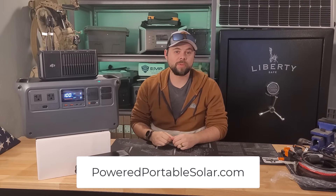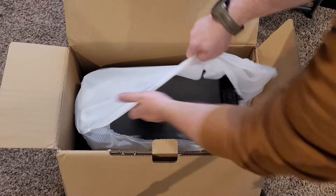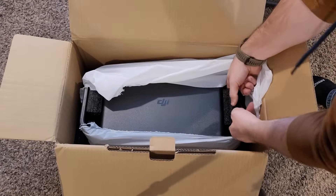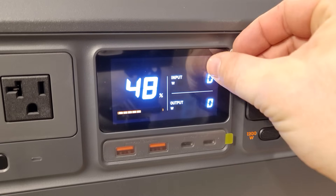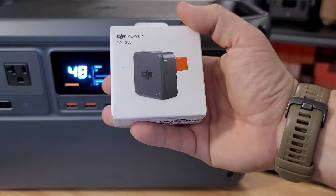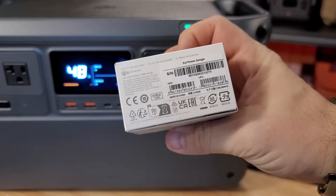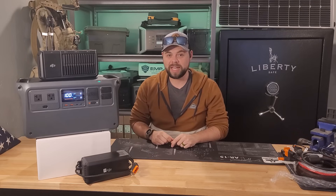My name is Ben, this is the Minuteman Prep YouTube channel, and in this video I'm taking a look at the DJI Power 1000 portable power station. This is an incredible unit in terms of what it can add that no other system can, and I'm going to go through that as well as the major drawbacks and hiccups I found while using it over the last month.